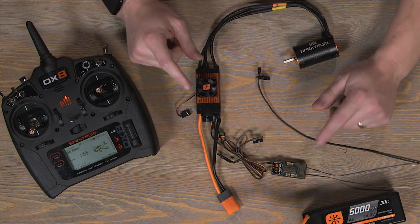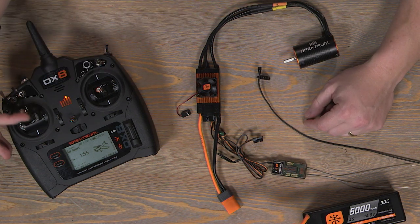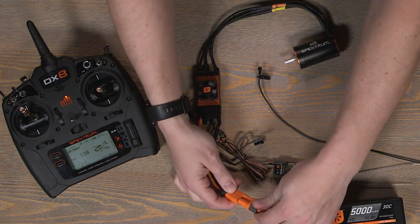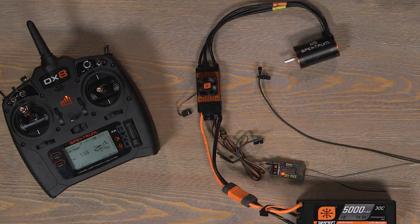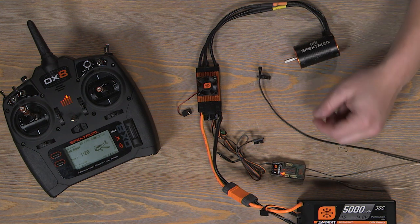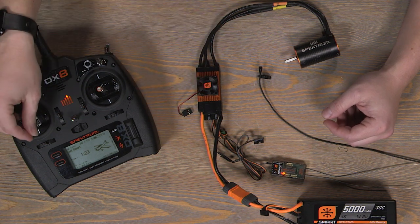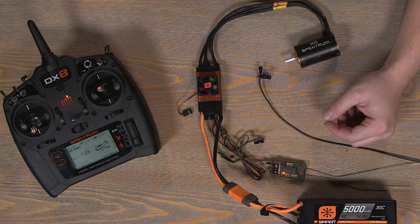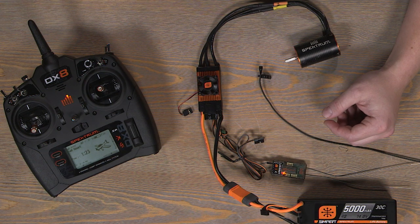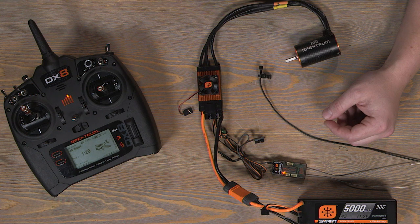To change the brake setting, the first step - much like going into calibration mode - is to put our throttle stick all the way up before plugging in the battery into our Smart Speed Control. We'll plug in the Avian Smart Speed Control to our four-cell battery, hear the two tones, and wait five seconds. After two beeps, we drop the throttle stick all the way down, and for proportional we wait for three beeps. Then stick all the way up - the confirmation tone means it has accepted the change in programming.